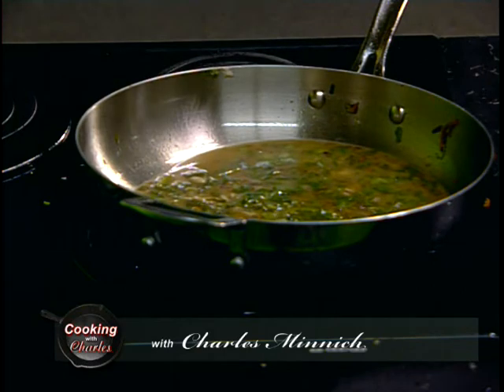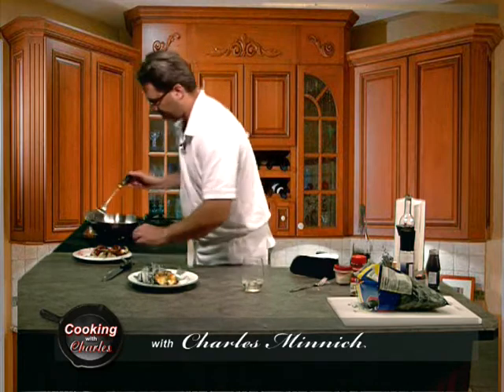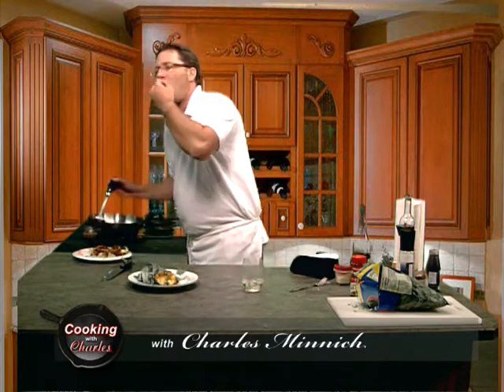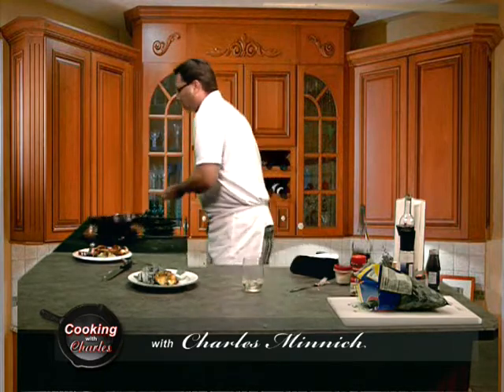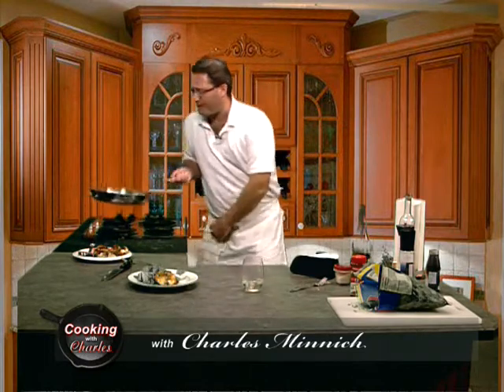All right, here we are. Going to place that right there. During the break, my director, cameraman, cohort in the studio Dave asked me if I've made this before. I said, 'Hell no, man.' Came up with this recipe on Saturday watching TV, looking at other shows that did this and added my own twist to it. So yeah, I've never made this before. But let me tell you, it's awesome.